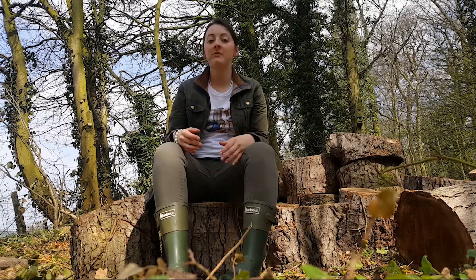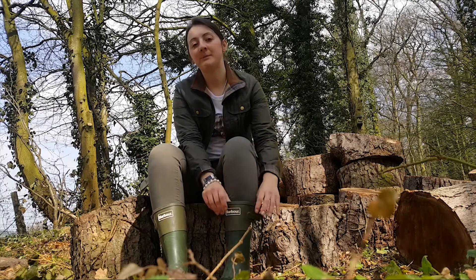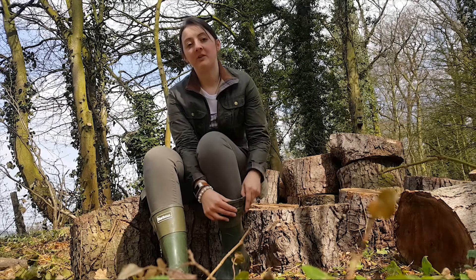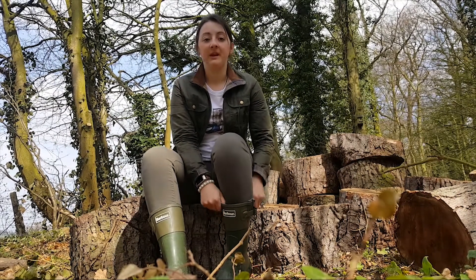These wellies are fantastic and I really like them because they're not that high and it means that they don't get trapped so much around your calf when you're walking. As you can see there's a lot of space around here for my calf to move and breathe.